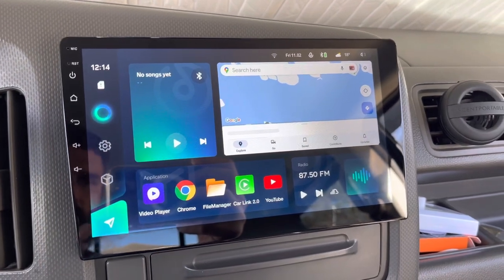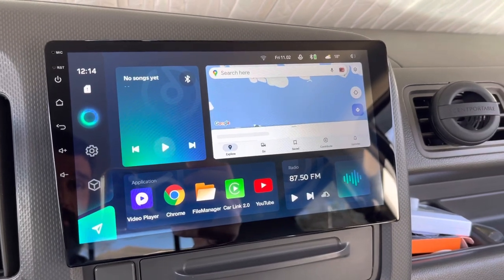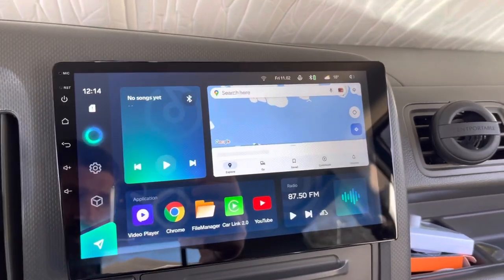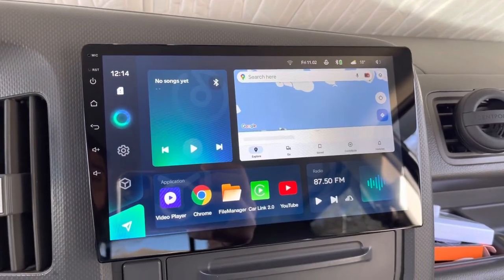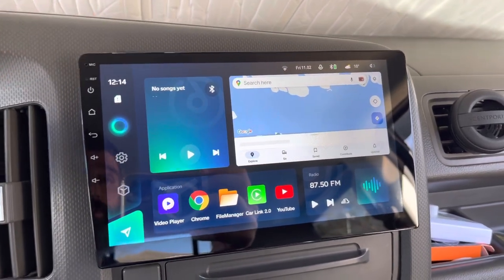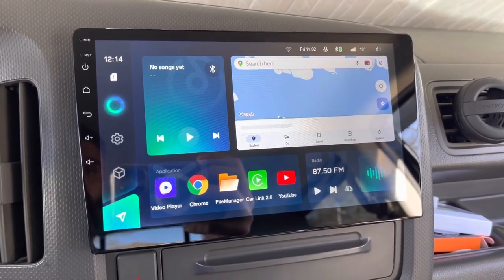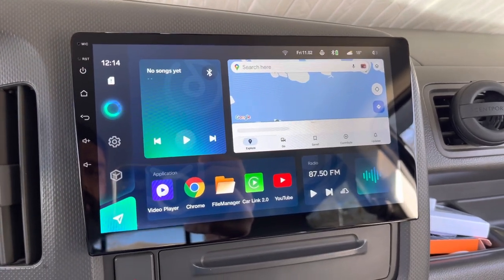This radio does a lot — it does anything a tablet does and everything a traditional head unit does. For you guys that want to watch YouTube, check emails, want mapping, want the ability to have internet on this device all the time — you have that option. This unit comes with both 4G and 5G LTE hookups, so you get a SIM card, pay for the service, plug the antennas in, and you'll have Wi-Fi on your head unit all the time.